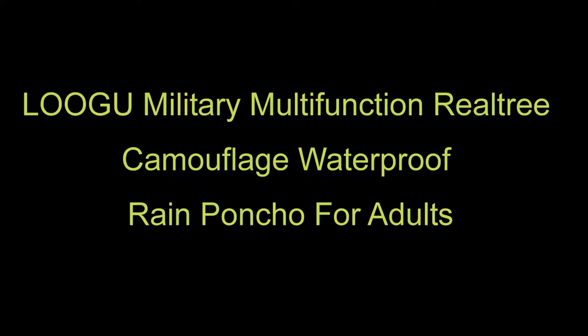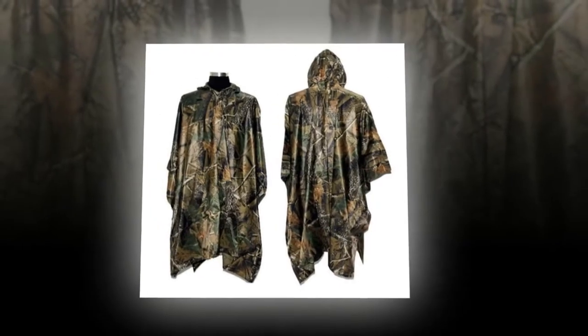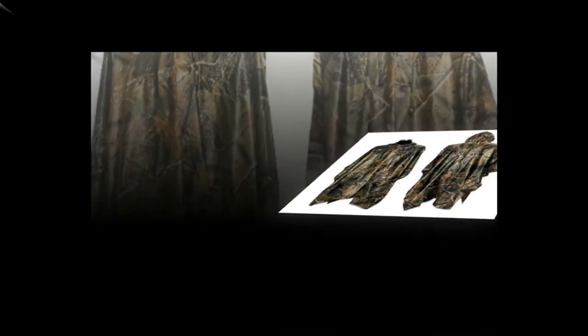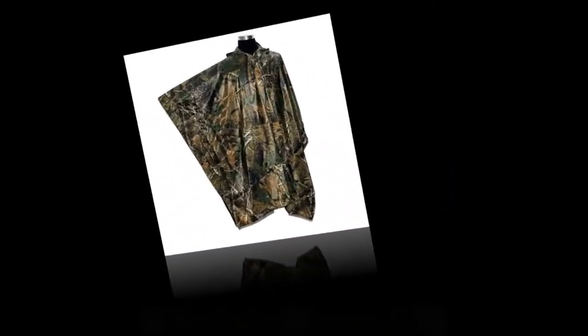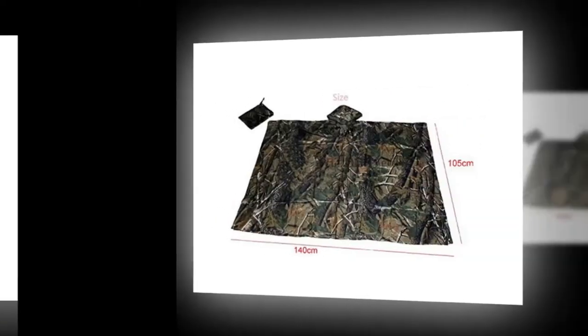Lugoo Military Multifunction Realtree Camouflage Waterproof Rain Poncho for Adults. This rib-top poncho is 100% waterproof because of the special texture that runs through the material. This is a truly military-grade poncho which can be used as a ground sheet, shelter, and tarp.